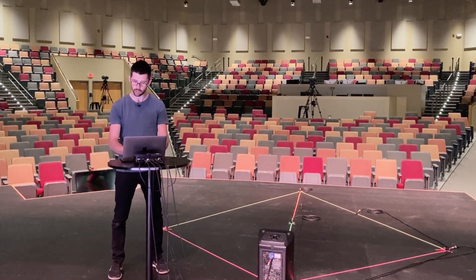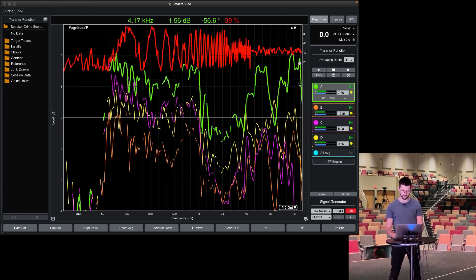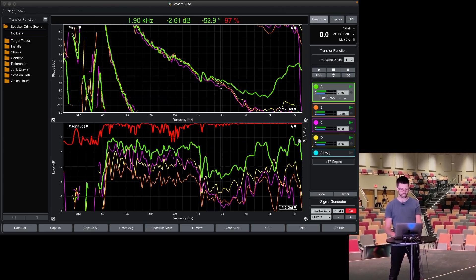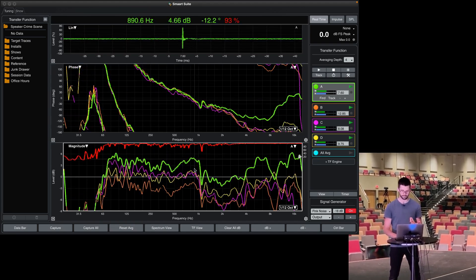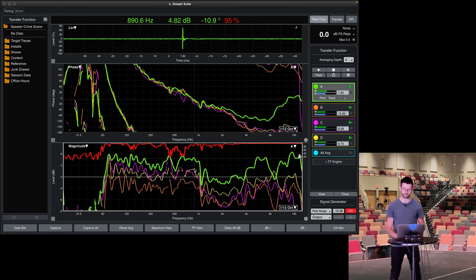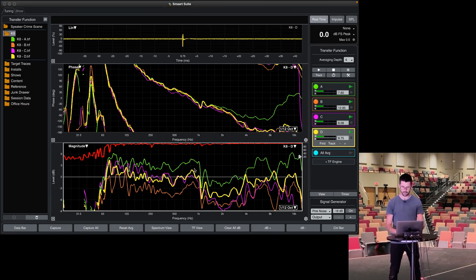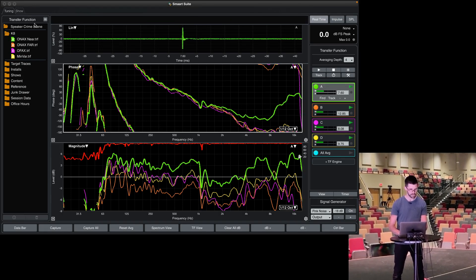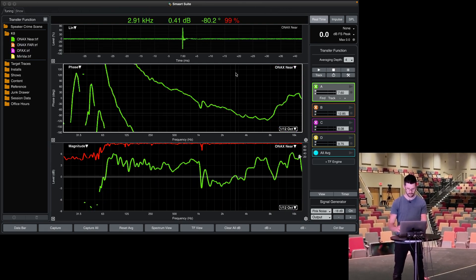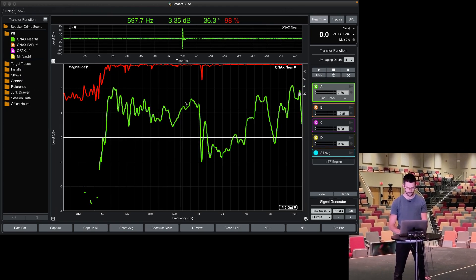So let me turn on my signal generator, hit the track all button, and sync them all up. My normal transfer function view shows the impulse response at the top, my phase graph, and my magnitude graph. I'm going to stop talking so I don't cloud the data, then capture it. I'll call it K8, hide the other traces, rename them something useful — these are our four traces — and make this window a bit bigger so we can see what's going on.